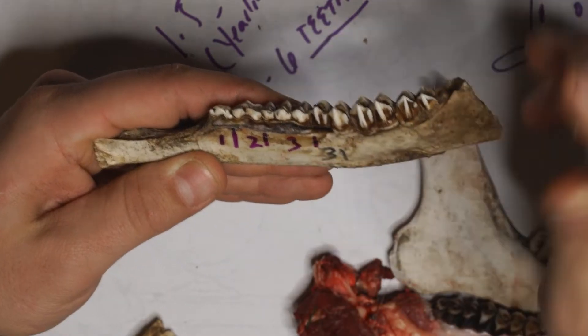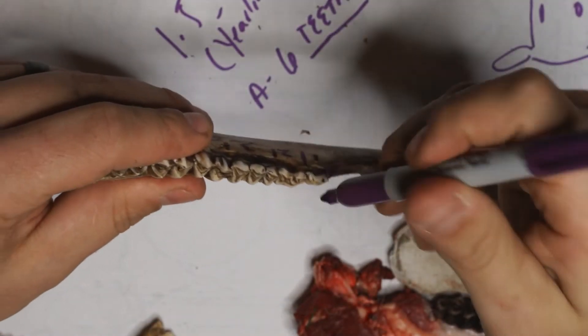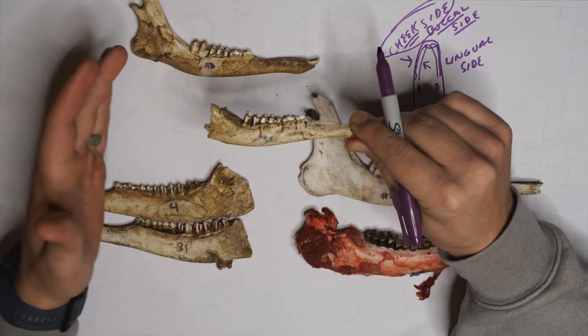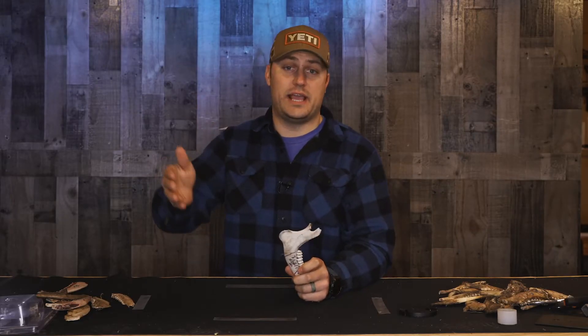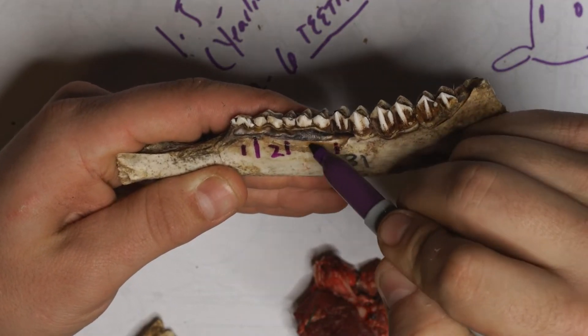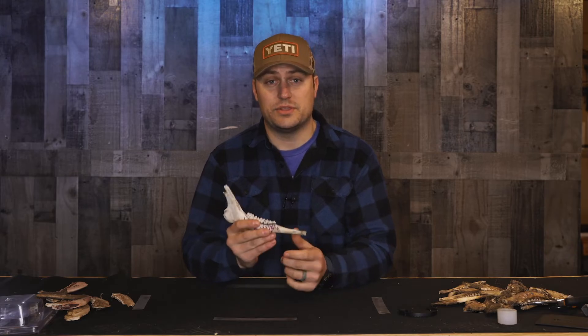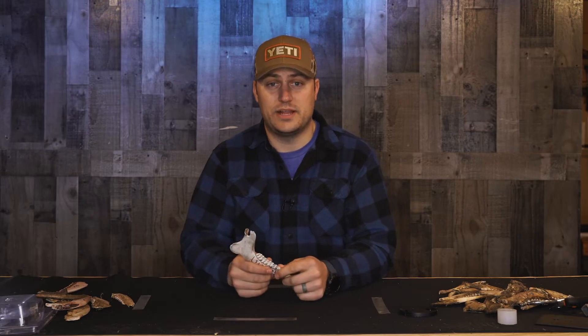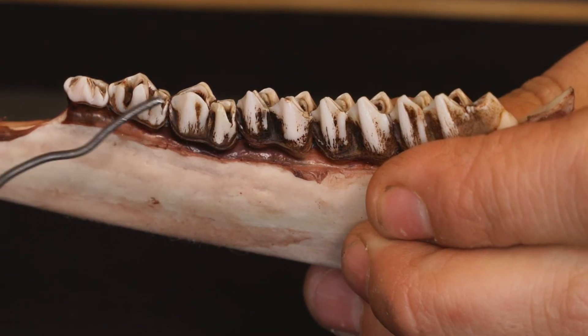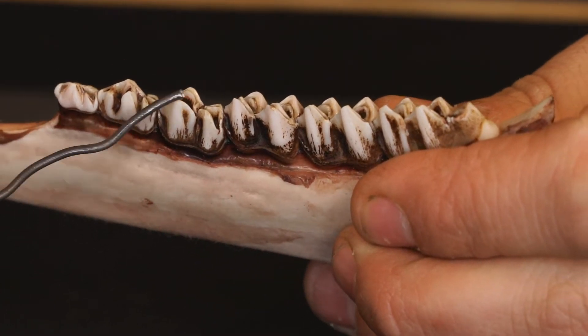In the first video, I broke down individual jawbones to understand the difference between a fawn, a yearling, and anything two and a half years or older. To quickly recap: any deer with under six teeth on one side of the jawbone is a fawn. As they get older at a year and a half, they get six teeth. Then we look at the third tooth from the front, called the P3 — the P standing for premolar. If this tooth has three crests, we know it's the baby form, and that deer is only a year and a half old. If it's the adult permanent tooth, it has two crests, and we know that deer is at least two and a half years old or older.